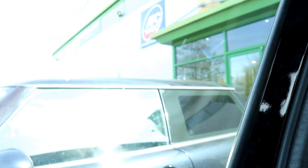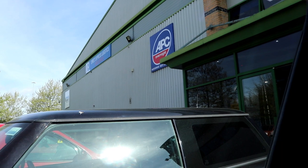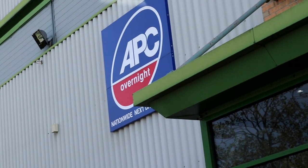This morning's vlog starts with me shooting across to Thorn, which has been a 20-minute drive I really didn't want to do, to APC Overnight. I've had to pick up a package that they were just unable to deliver because they refused to leave it with a neighbour or change the delivery address. I wouldn't recommend using them, if I'm honest. The lads in there are nice enough, but the system they've got in place is pants.